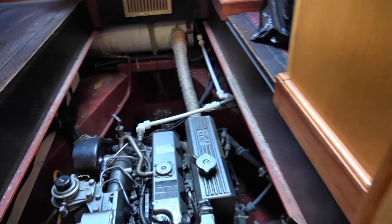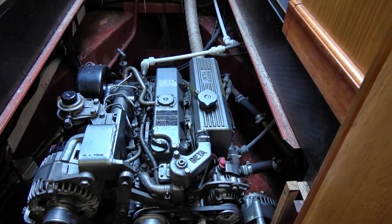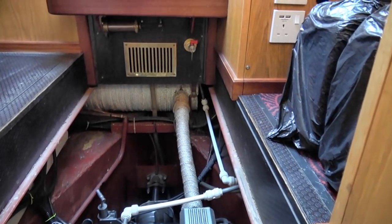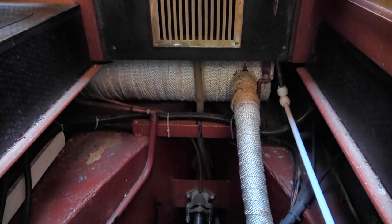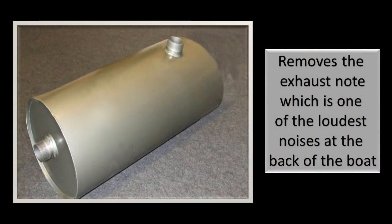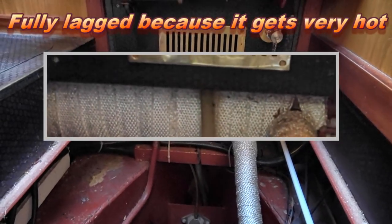We've now got full access to the engine and its components, and it's quite easy access to everything. A couple of things I want to show you first: at the back, that insulated thing is a big hospital silencer, and that gets rid of your exhaust noise which is one of the main things you hear on a narrowboat engine. It's a series of baffles inside and no noise comes out of the exhaust. You couple that with the soundproofing and the hospital silencer and your engine is very quiet.